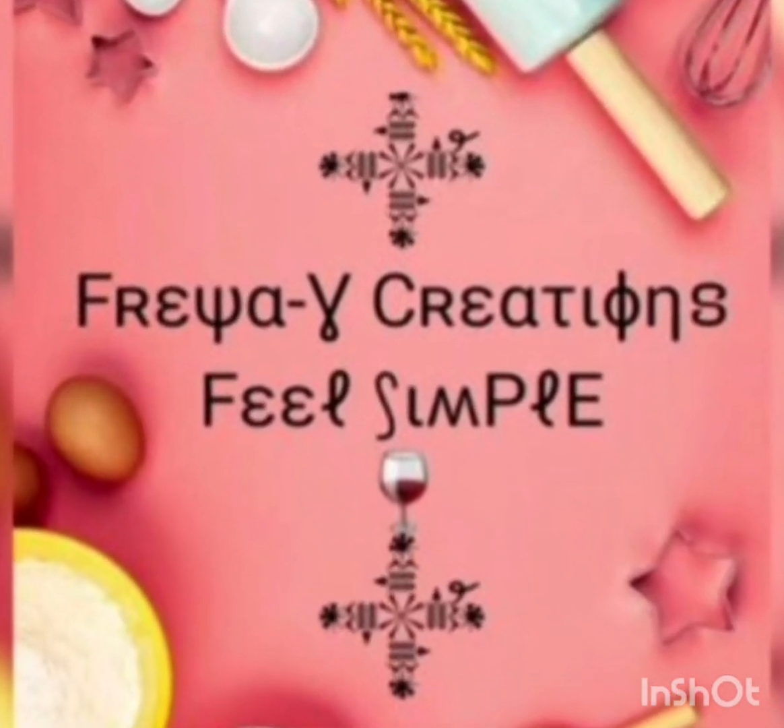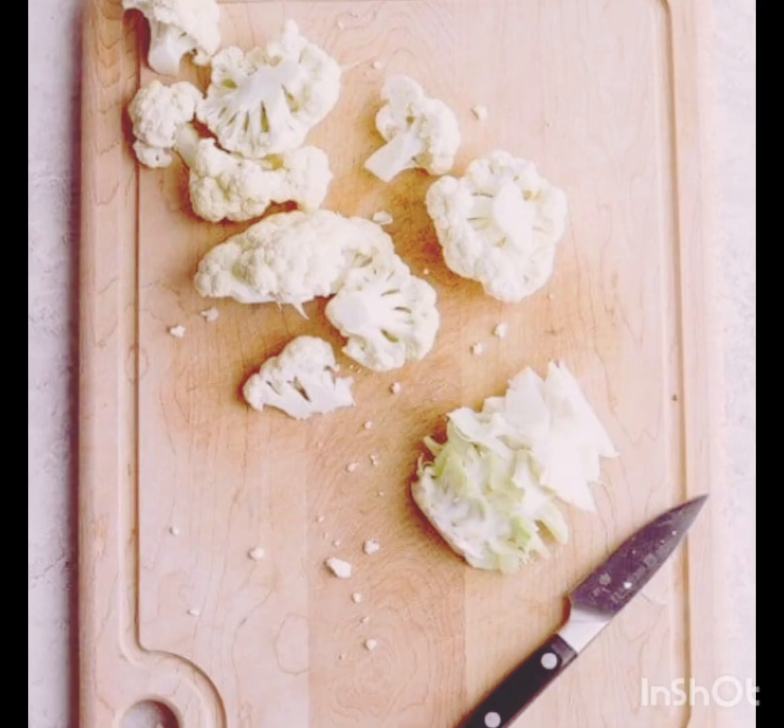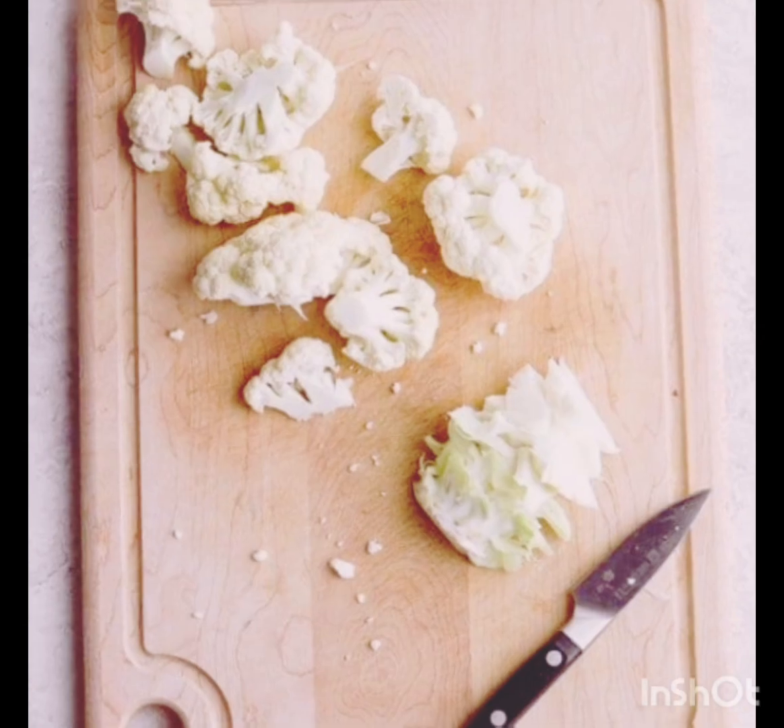Let's start today's recipe with Bismillah. First, cut the vegetables, then let them get boiled with some chopped onion, ginger and garlic, chopped green chillies, and a good amount of water.